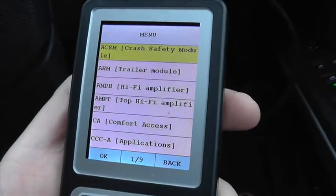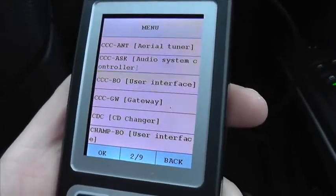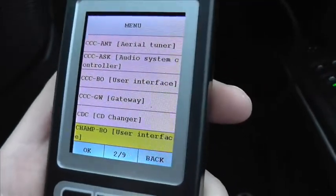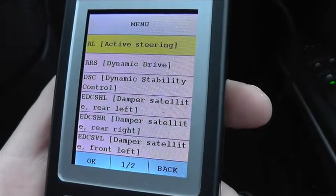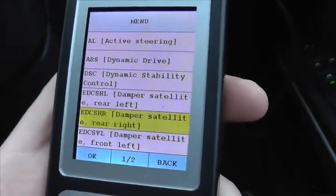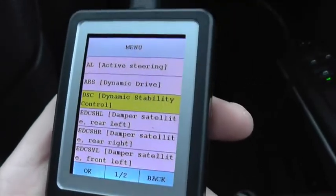Depending on which vehicle you've got, there are different sorts of systems which you can diagnose, and as you can see there are quite a few pages of systems to diagnose.